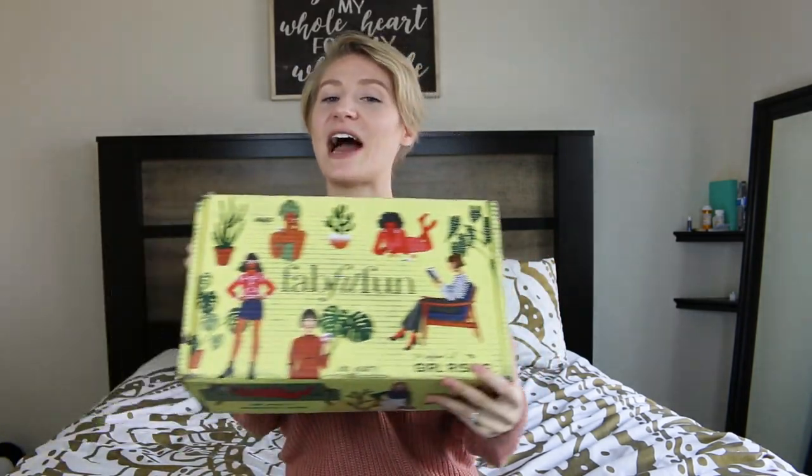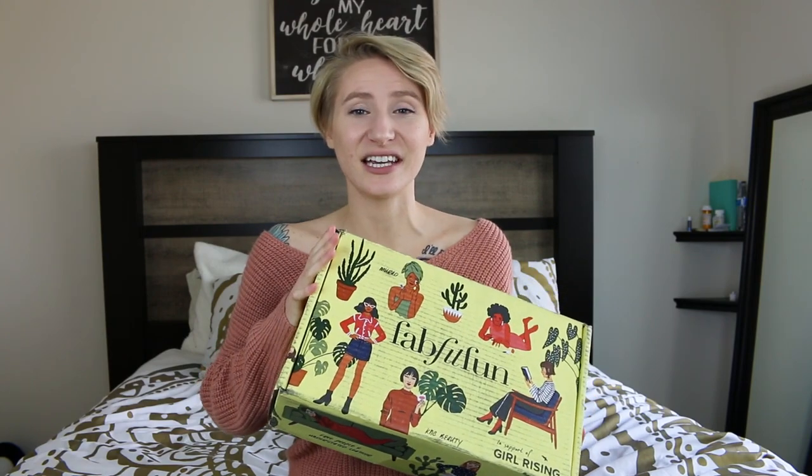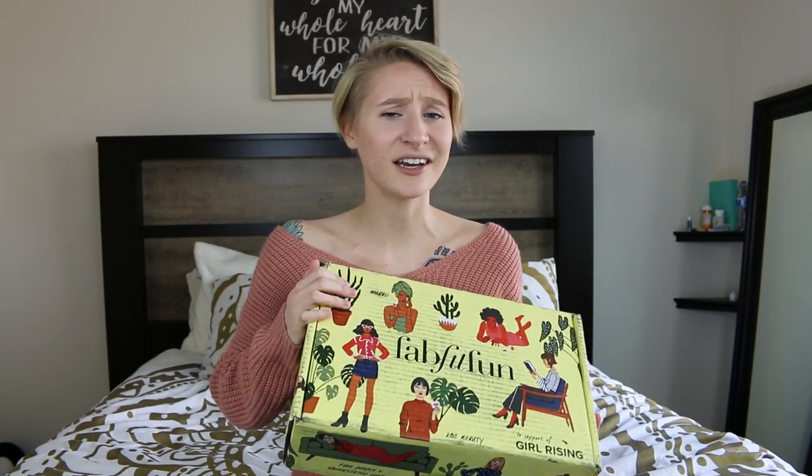FabFitFun is a seasonal subscription box, so it comes out every three months — every season: fall, winter, spring, and summer. This season is obviously the Spring subscription box, which I have right here. These boxes are $49.99 every three months, but the great thing is there is over $200 worth of products in here that are full size — from beauty, fashion, lifestyle, makeup, fitness, everything you can think of as a woman. They totally hooked it up this season because everything in here I will totally use, and everything in here I actually need. So, without further ado, let's just jump right into this video and check out all the goodness.